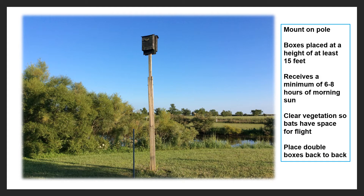You want to have them at a minimum height of at least 15 feet — the higher the better. They need to receive sunlight, and it's best if they get some morning sunlight, at least 6 to 8 hours. That's one of the reasons why you don't want to put bat boxes on a tree — they will not receive the correct amount of sunlight.